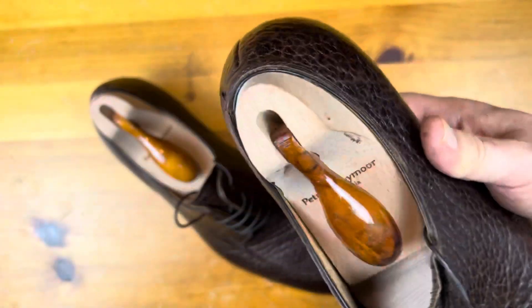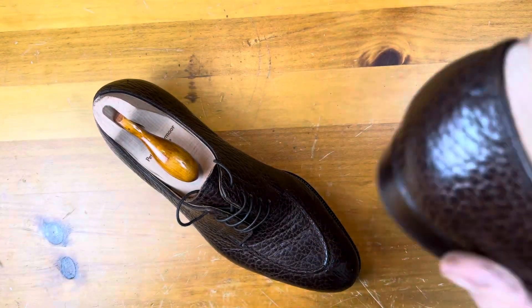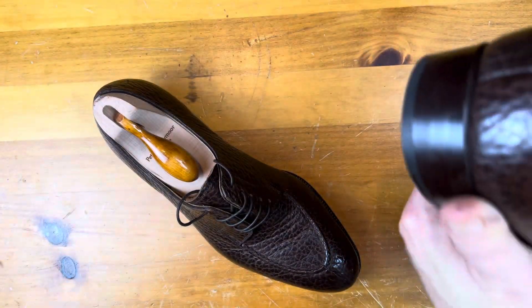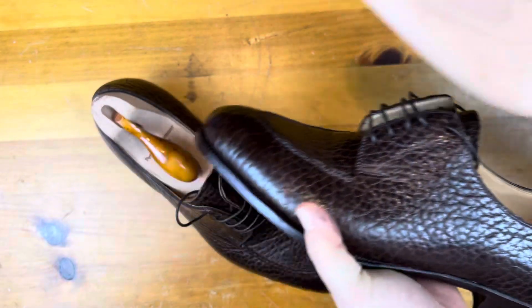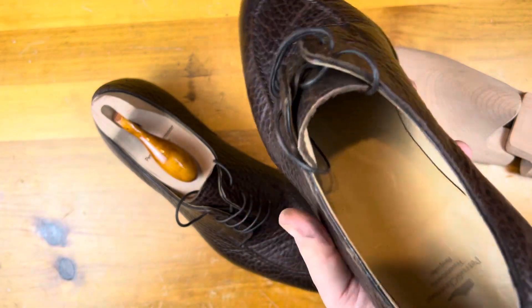The most important thing here is the fit, but the construction is absolutely second to none. The only thing I would prefer would be hinged shoe trees instead of spring-loaded ones, but they are lasted and built up to my feet. They have a single sock liner.